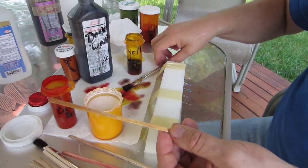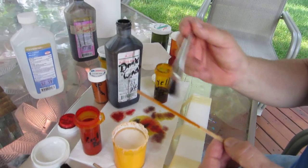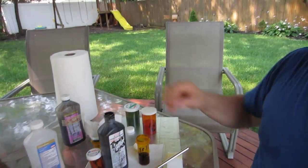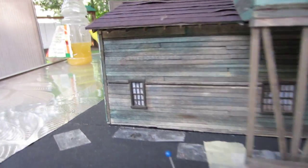As each coat dries, you can keep adding more yellow for a darker and darker color — each time you do it, as it dries, it gets darker. You can see on all my models here how the shade of the wood comes out once you put it all together. It's good to let the wood dry for at least 20 to 30 minutes before you glue anything together. Thank you for watching KennyRoss.com.